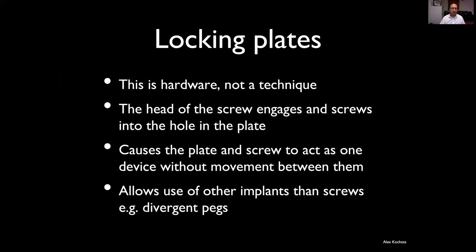So, locking plates. This is hardware — not a technique, although there are many techniques involved in using them correctly. What happens is the head of the screw, instead of being smooth or convex like non-locking screws, has a screw thread around it. That engages with a mating screw thread in the hole of the plate. Essentially, you screw the head of the screw into the plate, causing them to act as one implant.